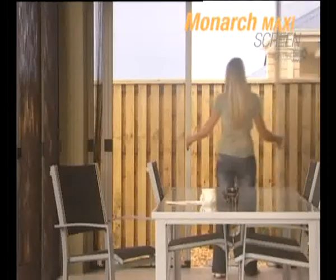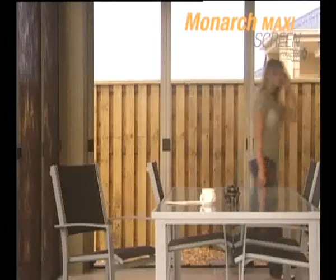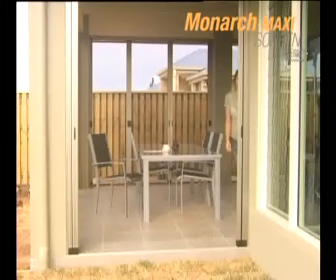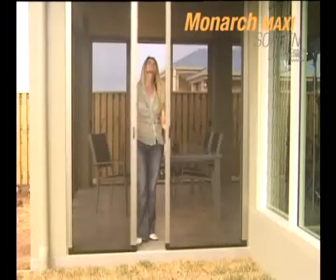As the demand for retractable screens increases, SDS screens are a beautiful and flexible solution — the perfect answer to your needs.